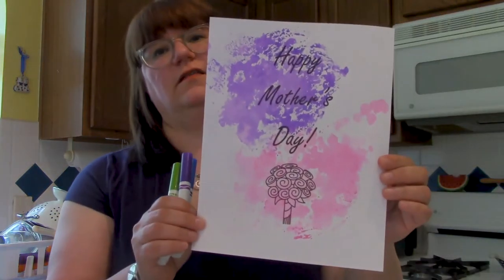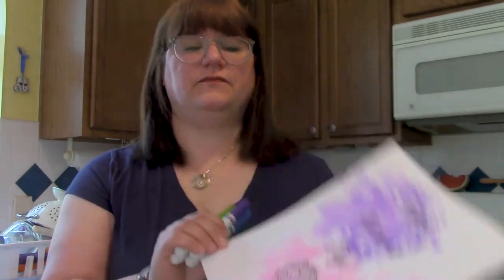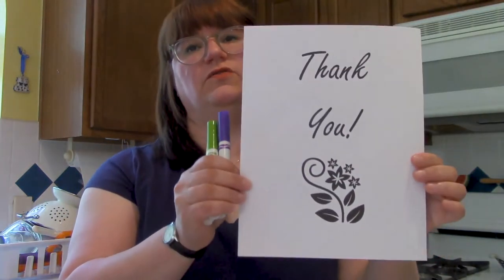Hi tweens, today we're going to learn how to make some faux painted signs, like this one I made for Mother's Day. Today we're going to do a thank you one for delivery people that you can hang up in your doorway.